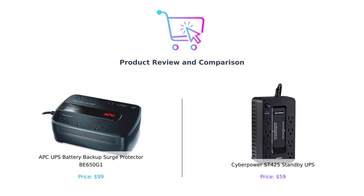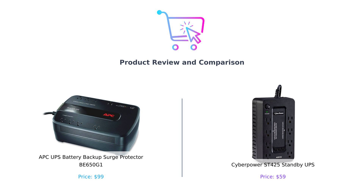Hey there, Buy Smart fam. Welcome back to another electrifying episode of Buy Smart, where we help you zap away confusion and make smart purchasing decisions. Today, we're diving into the world of power, specifically battery backups. Because let's be honest, nobody likes the surprise of a blackout when you're deep into a Netflix binge. Am I right?